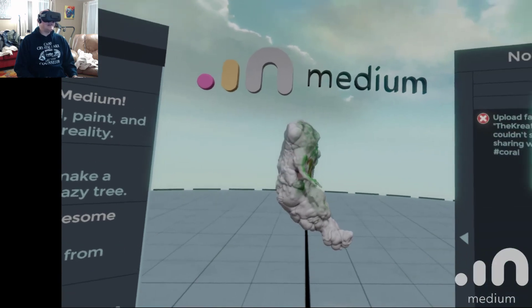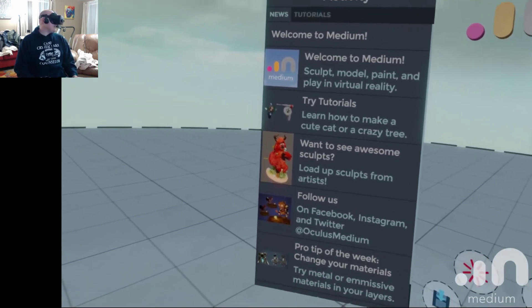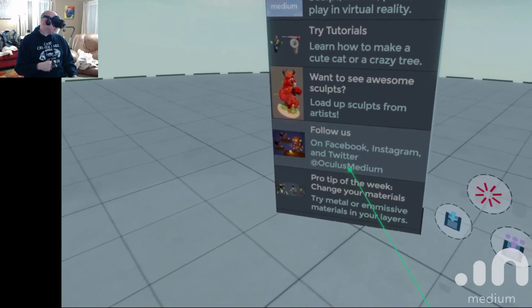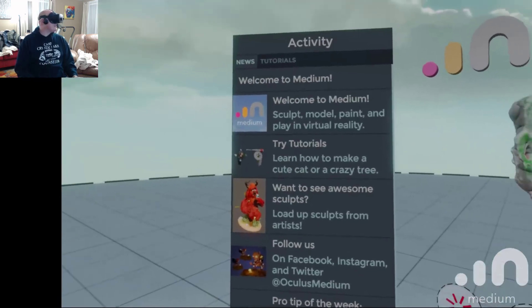I'm really liking this — the Oculus Medium. Pretty awesome. And then there's other places and other things you can do — they've got good tutorials and all that good stuff. It teaches you what to do and how to add.